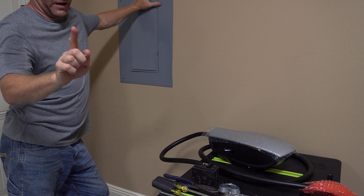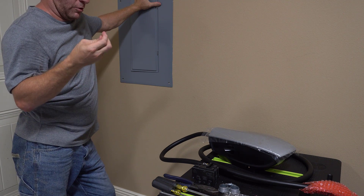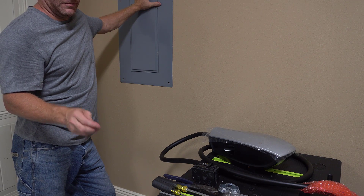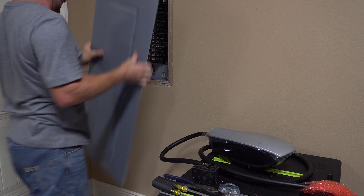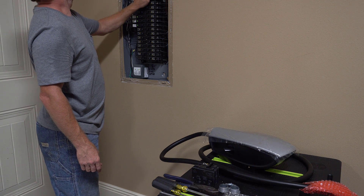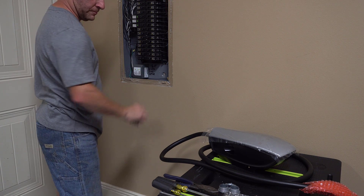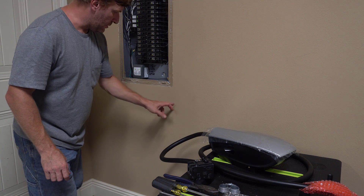Before you go past this point, I don't recommend anybody attempt this installation unless they are 100% confident in their electrical ability, have previous electrical experience, or are a licensed electrician. My panel is pretty much full — I only have some spare slots down here that will allow me enough room to install my 100-amp breaker, which will be nice and close to a knockout near this side by the stud.